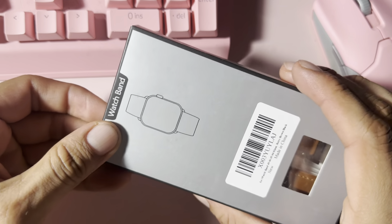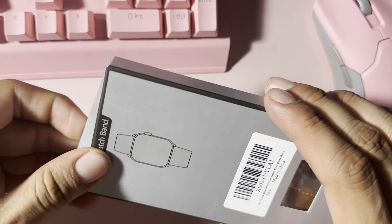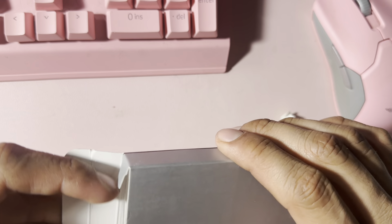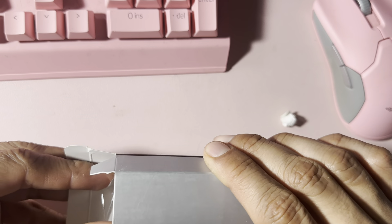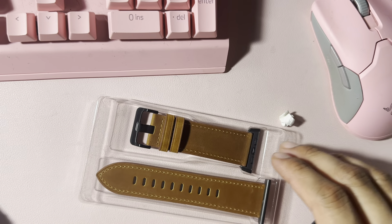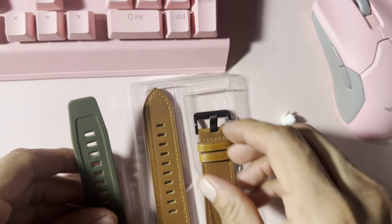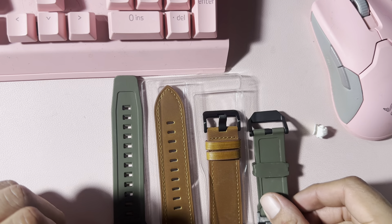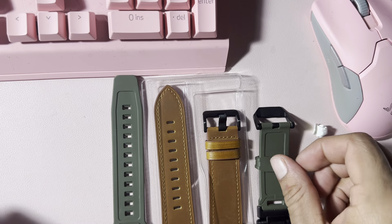I don't think it says genuine leather on the Amazon listing, and I don't think it is genuine — maybe, maybe not. And that's it, it's kind of small. What's the size? Kind of the same size as the Keeds.